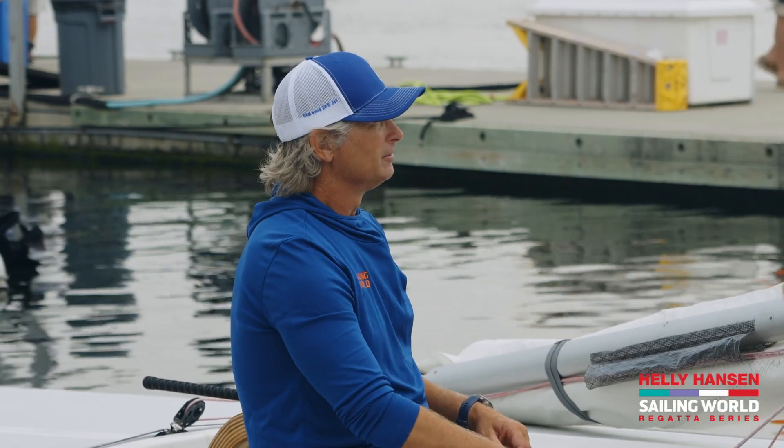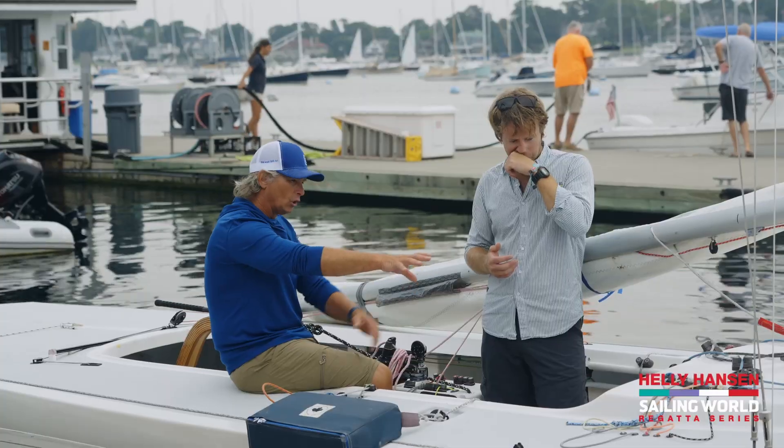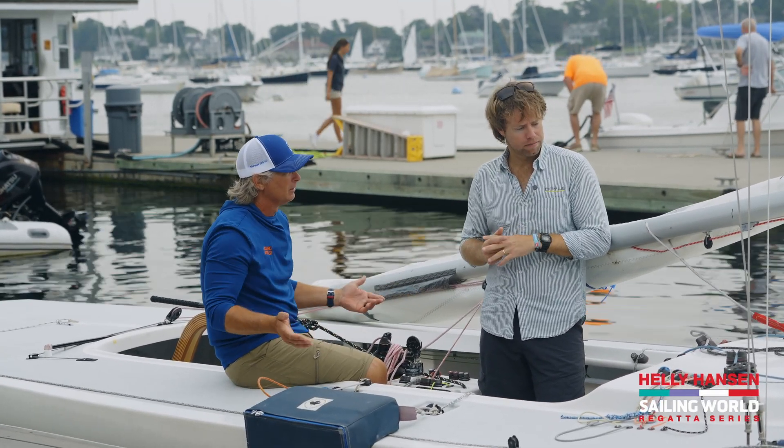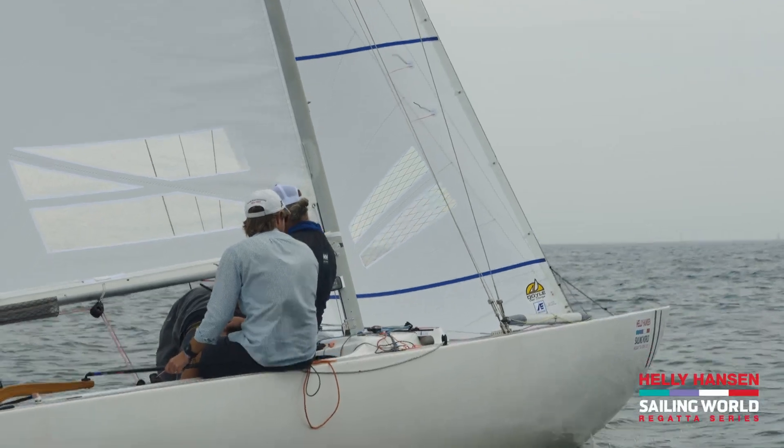That's just three controls and we're already really thinking hard here. Let's zone in on the three-dimensional jib tracks. I mean, that was a big thing — in the old days, just four and a half, that's all you got. The slot was what it was.